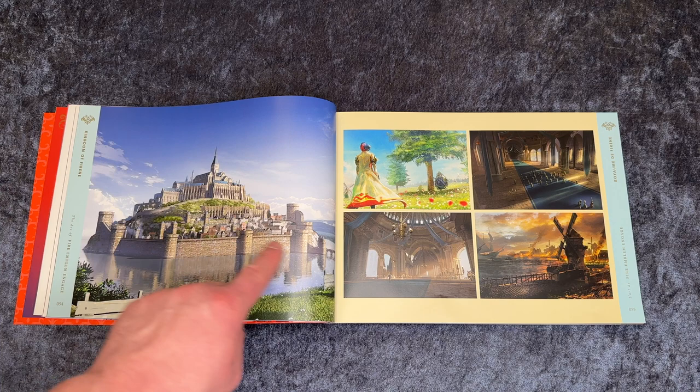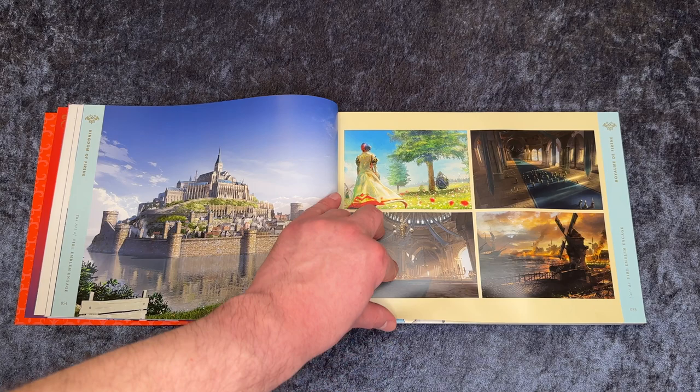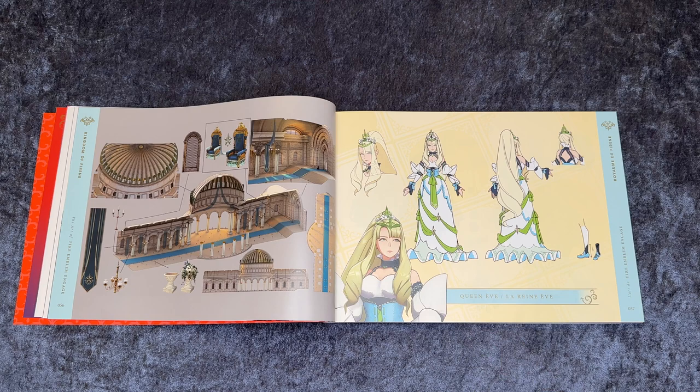Here we see a big castle on top of a hill and beside here is a big lake. Some more concept arts, and here we see inside the castle and this is Queen Eve. Alfred is a good name to pronounce because it's probably how it spells.